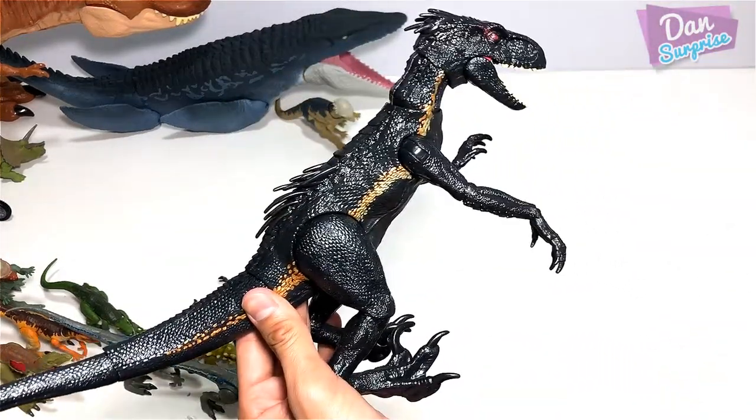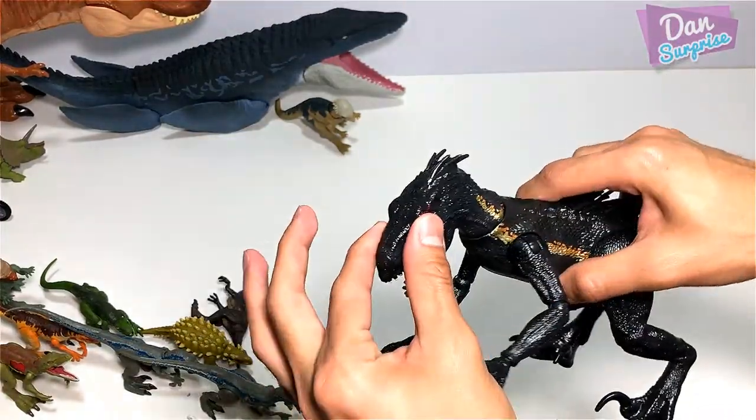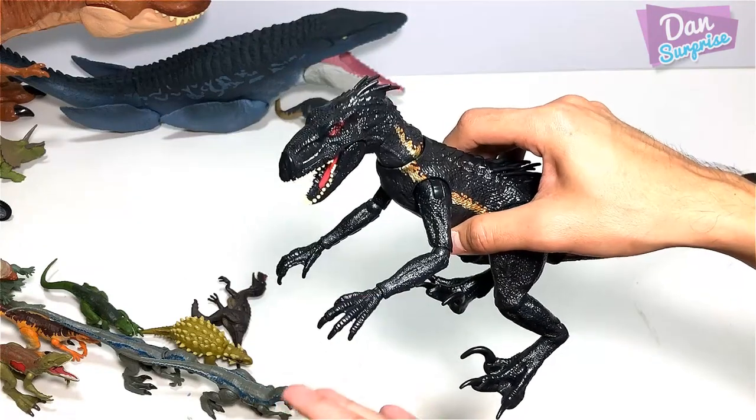Indoraptor — Superposable Indoraptor. What a fantastic figure! This could be the number one figure. Super awesome.